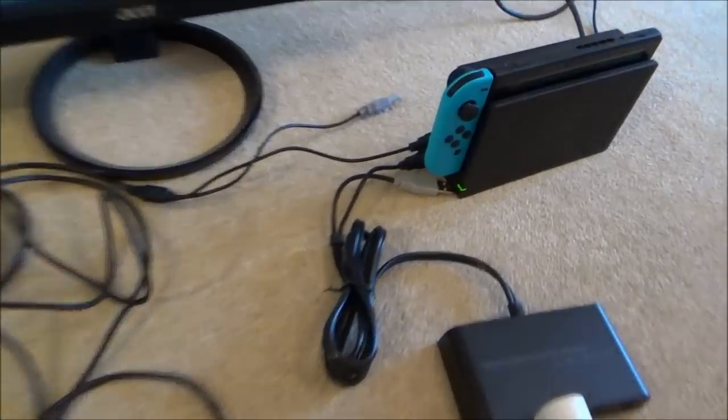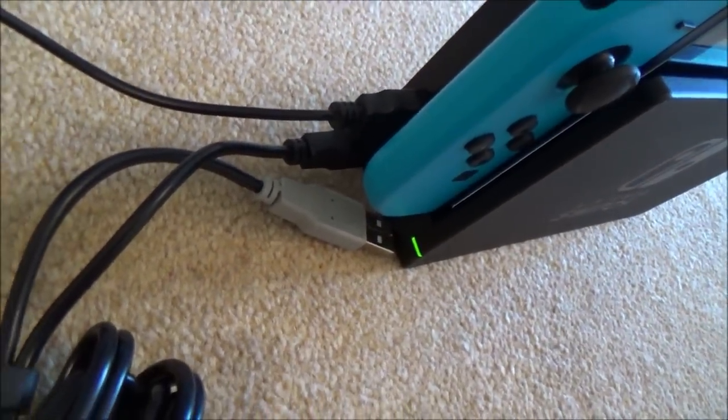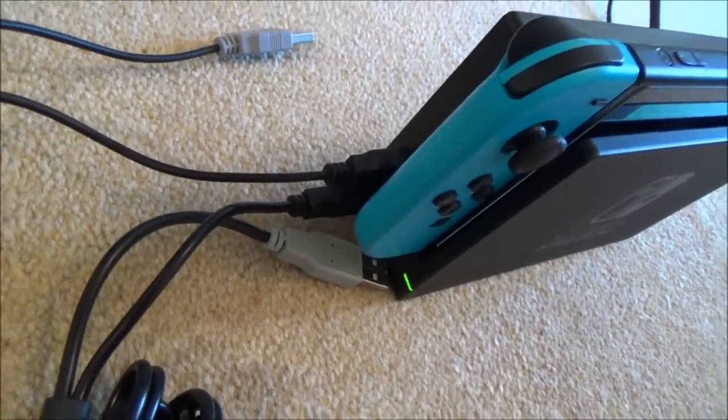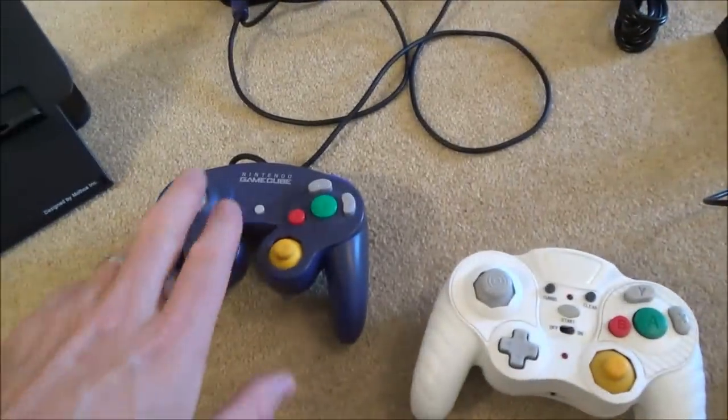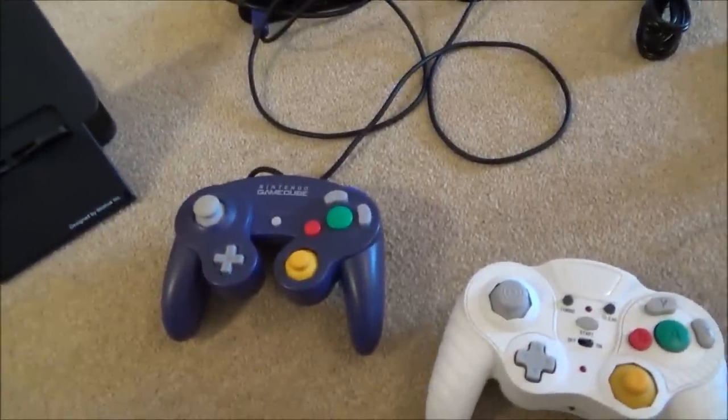Each adapter comes with two leads, but you only actually need the black USBs to make them work. The grey USBs provide extra power to enable the rumble feature. However, the rumble feature is not working anyway — even when you connect both USBs, nothing happens.